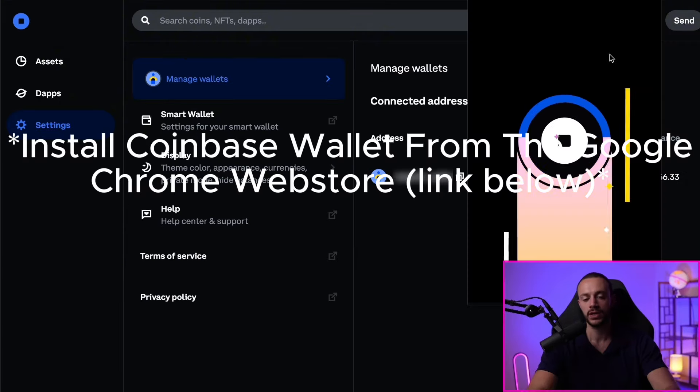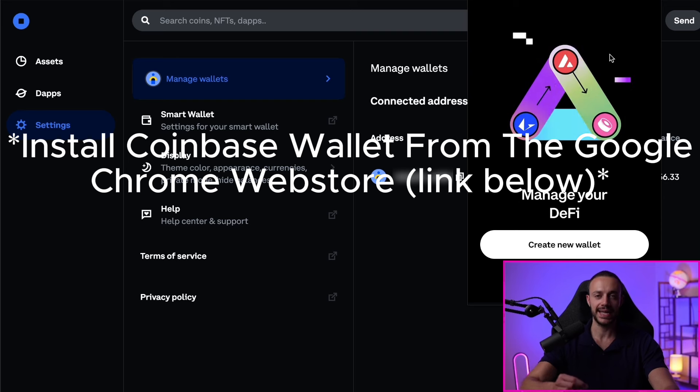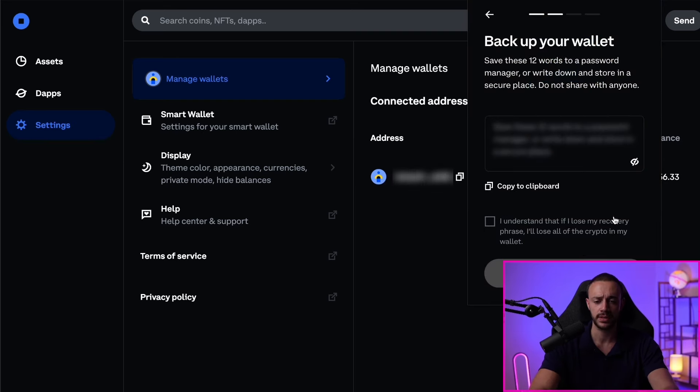On the Coinbase Wallet browser extension, you need to create a new wallet. Hit Create New Wallet. It's going to bring up a 12-word phrase, and you are not to share this with anybody. Don't store it online, don't save it in an online document on your computer — keep it completely offline. If anybody gets access to these 12 words, it's game over and you lose everything in your wallet. Security is very important. When you click on the eyeball, it will reveal the 12 words. You can copy it to your clipboard, but I do not recommend doing that whatsoever. Store it completely offline.